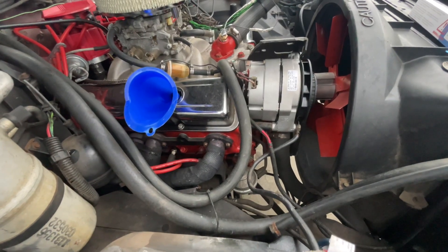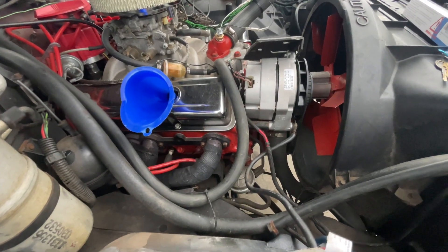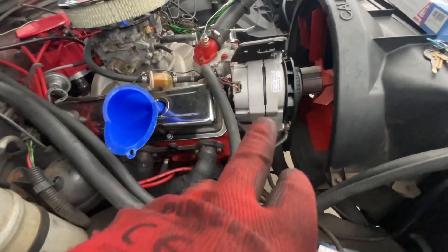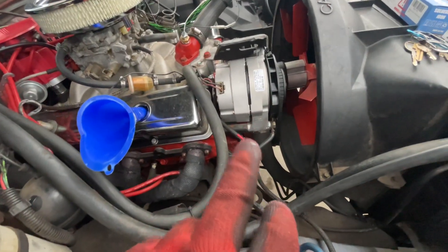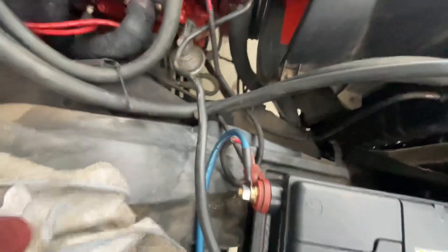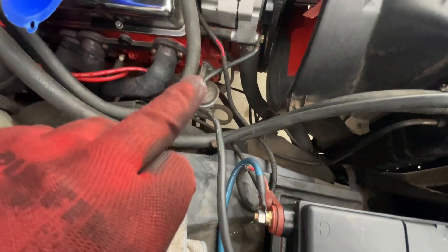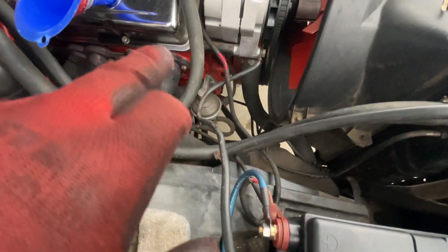I was doing my research on symptoms of a bad alternator and bad battery. A dude told me: if you've got a bad alternator, you'll know when the car is running and you unplug the positive side of the terminal — the car should still run. If it cuts off, then the alternator is bad. So that's what I did.